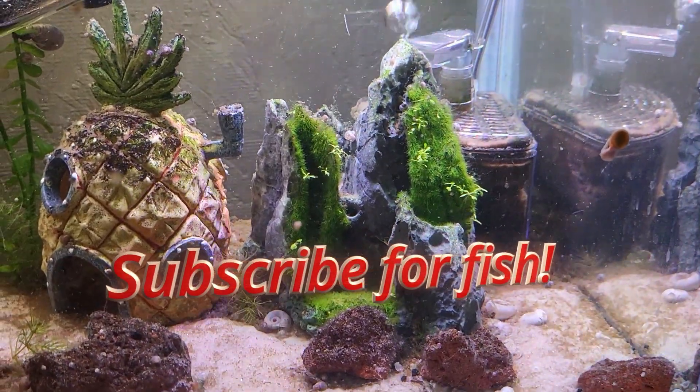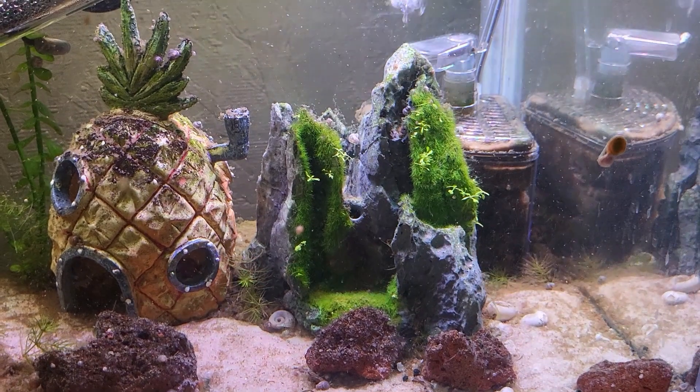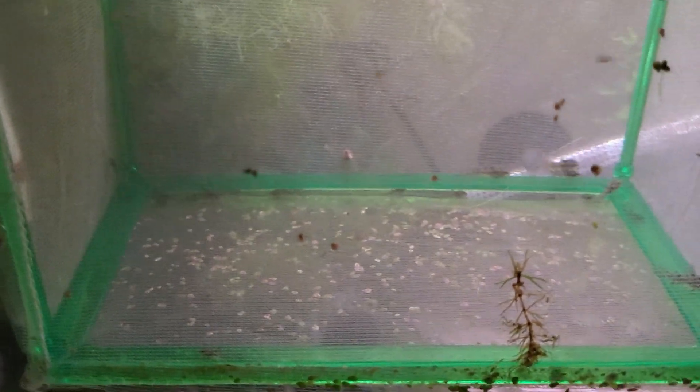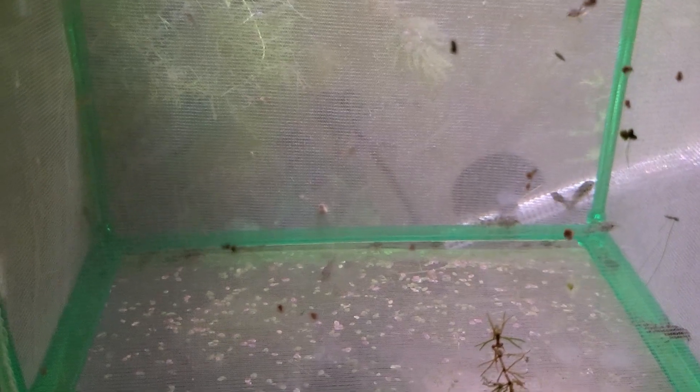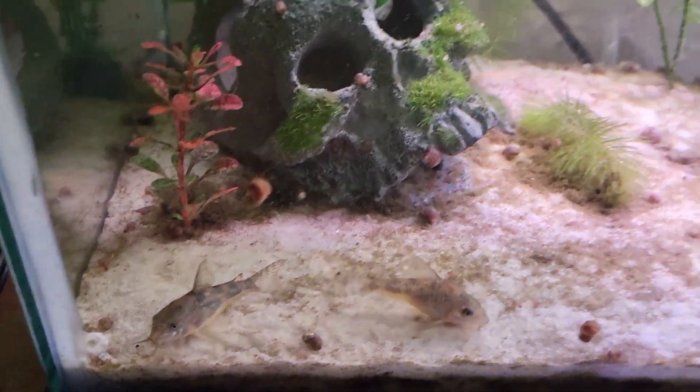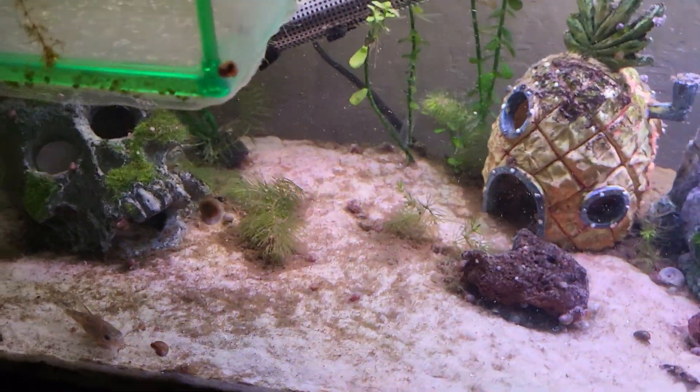This tank is actually my grow-out tank for my babies that I put the Pen Plex rock in. And here they are. It won't be long till they're ready to be let loose in the tank to grow out fully. I feel like I was just raising these guys not that long ago.